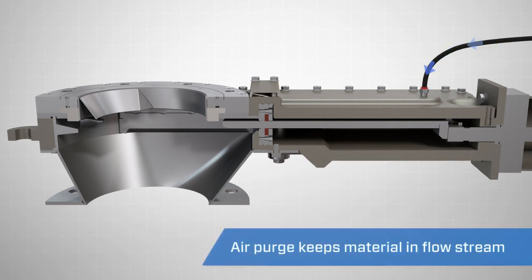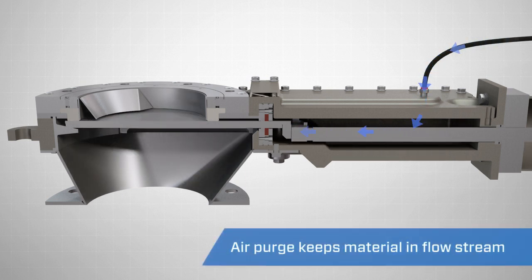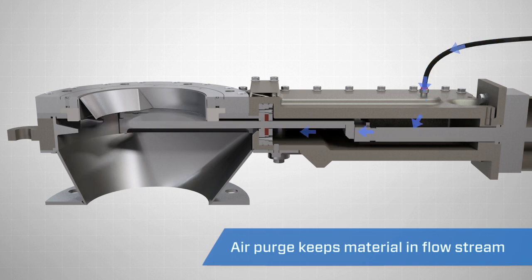The HD-PV2 also features an air purge to ensure the bonnet is pressurized and material is kept in the flow stream.